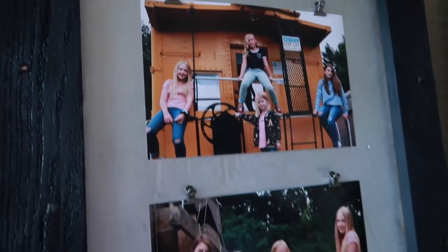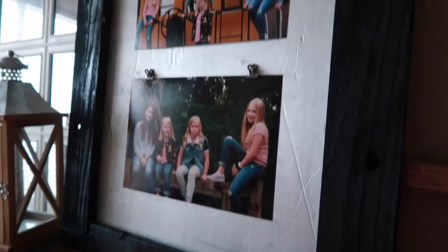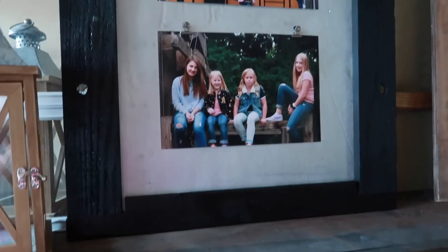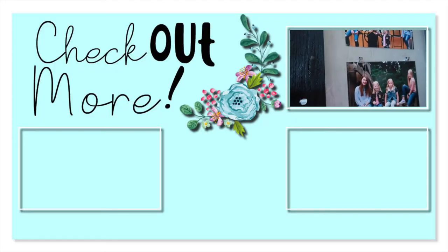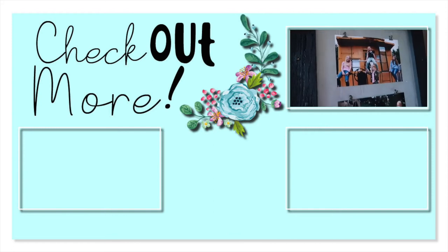Alright you guys, that is it — this is my trash to treasure DIY. I took something that was going into the garbage anyway and repurposed it into a cute picture frame. I hope you enjoyed this. Stick around, subscribe, come back for more, and take care. Bye!